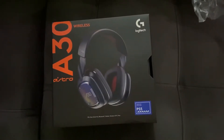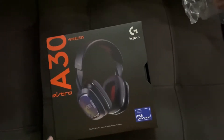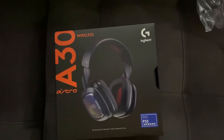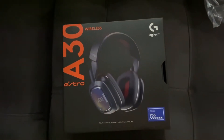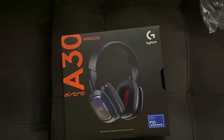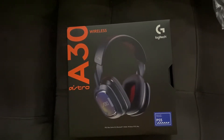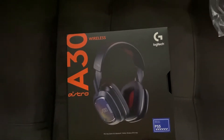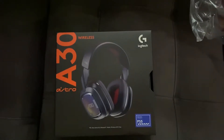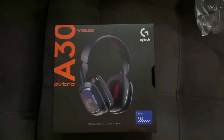Hey guys, I'm about to unbox the Astro A30 wireless headset. Logitech acquired the Astro brand some time ago. This is replacing my Steel Series Nova 7 that stopped working after like two weeks, and Steel Series refused to replace it or give me a refund, so I filed a claim with my bank about that — we'll see how that goes.